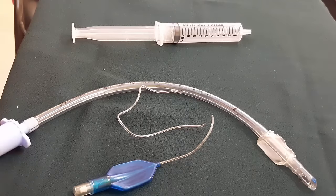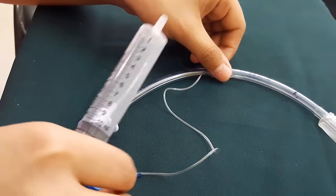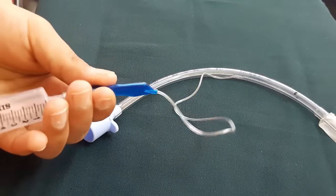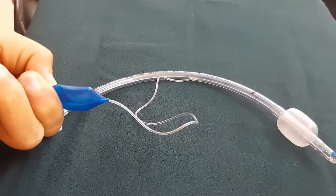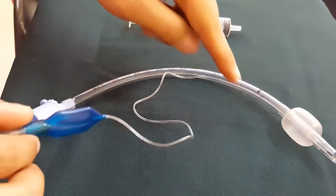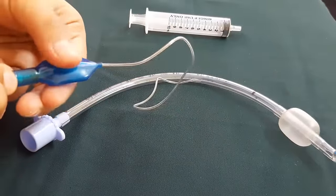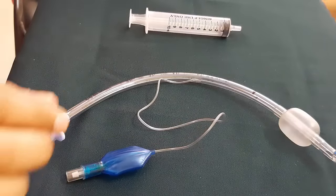Regarding inflation of the cuff, we use a syringe. There is a small tube that runs alongside the ET tube, and at its proximal end there is a pilot balloon. This pilot balloon has a one-way valve. When we press the syringe, the cuff gets inflated. Because of this one-way valve, we can check the cuff pressure and it remains inflated. If the cuff is leaking, we can detect it as the pilot balloon will collapse.